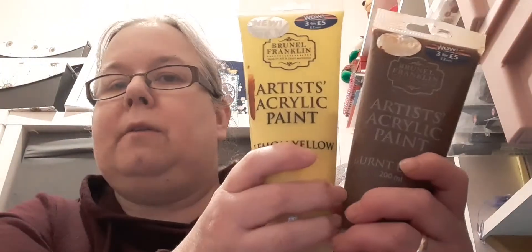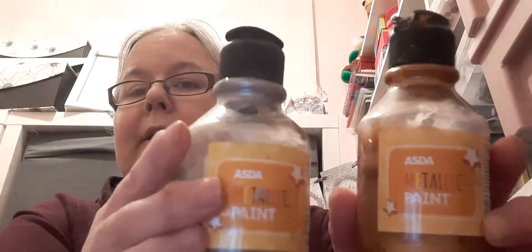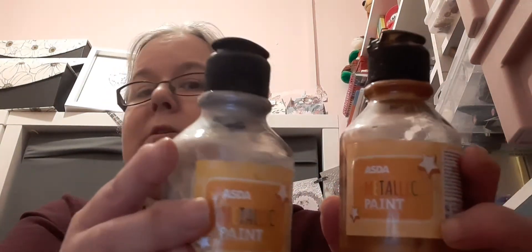I've also been using these kind of paints from B&M at £2 a tube. These have given good results as well, and my metallic paints are from Asda — cheap as well, I've had these ones for a good few years. So this is what I've been using throughout the series.